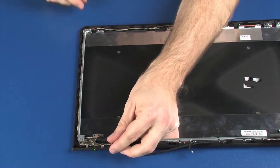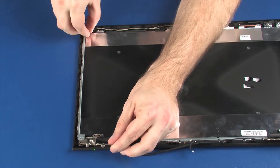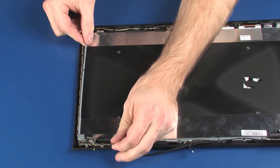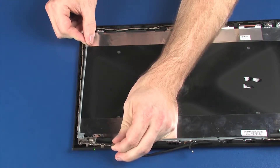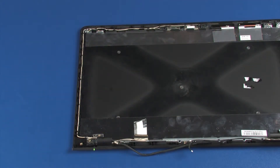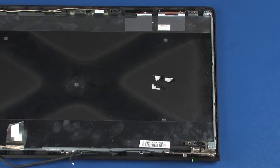Lift the left display panel hinge off of the alignment pins on the display enclosure and remove. The right display panel hinge is removed in the same manner.